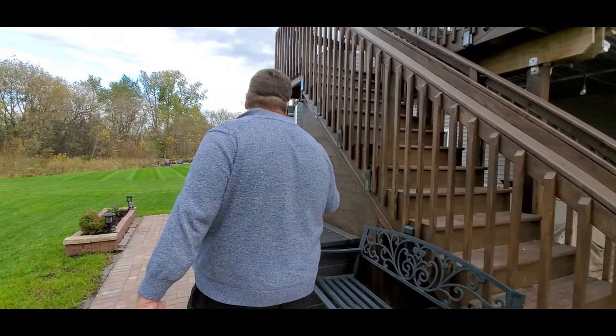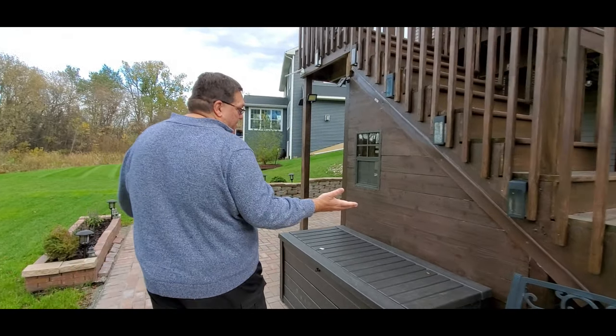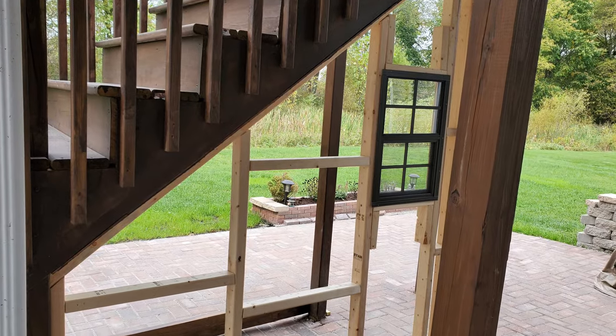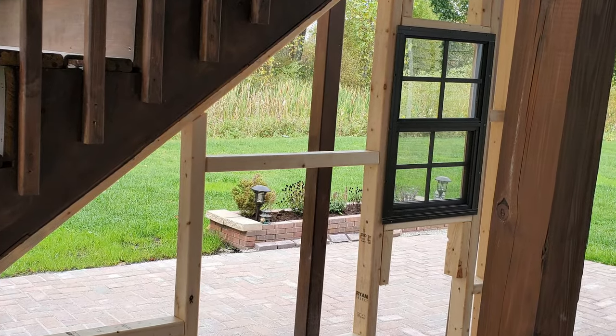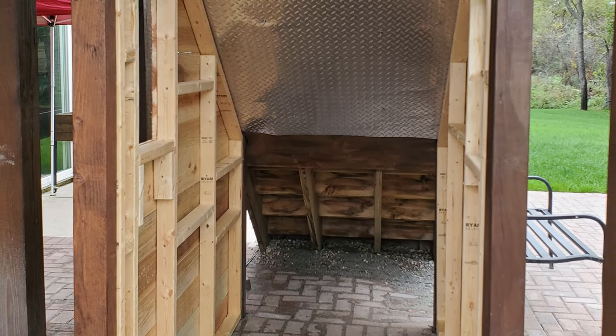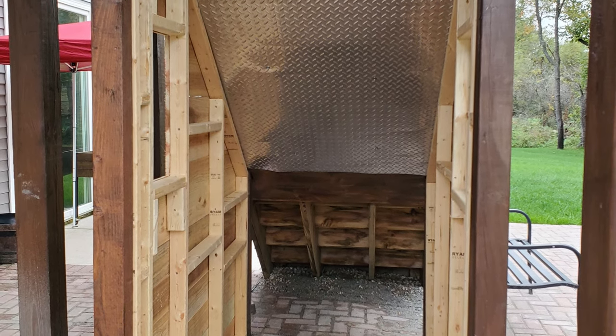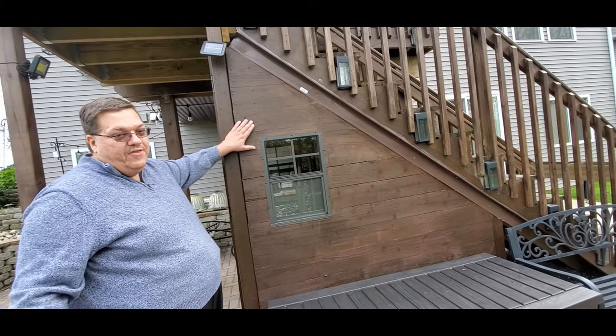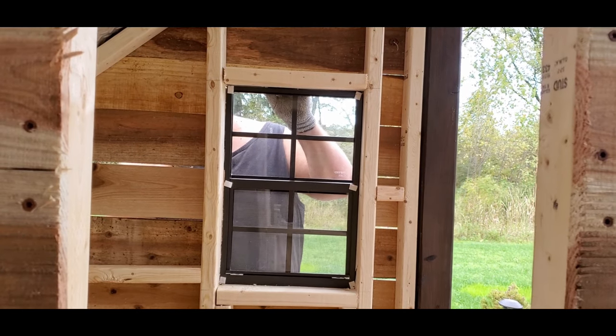So we've got this — it's just a little add-on to the stairs. It's not a freestanding structure; it's actually just something that we've attached underneath. We actually had some support beams already in place for the stairs, so we just went from that support beam to this support beam and we built three walls — actually four walls because we put one in the back.